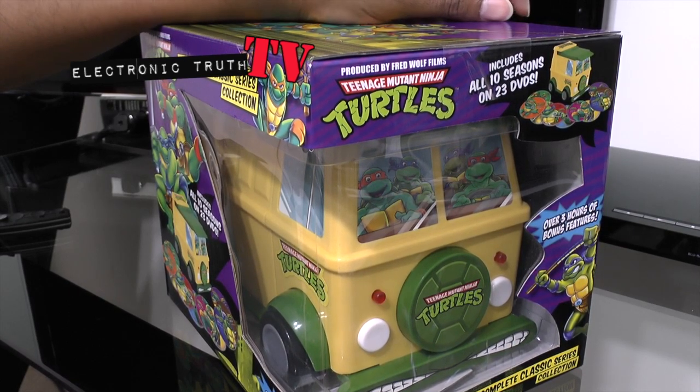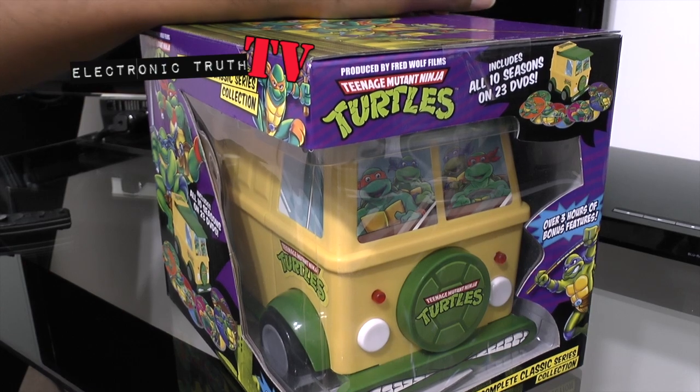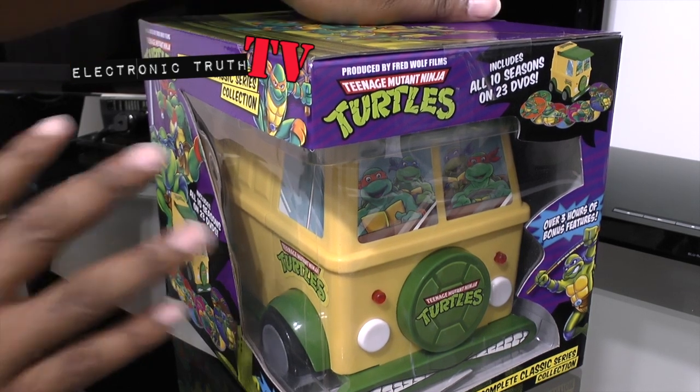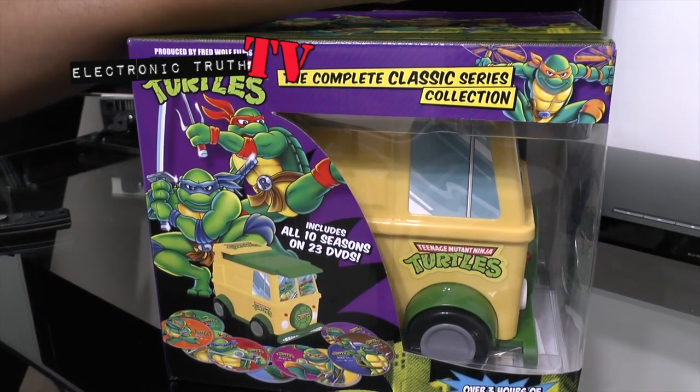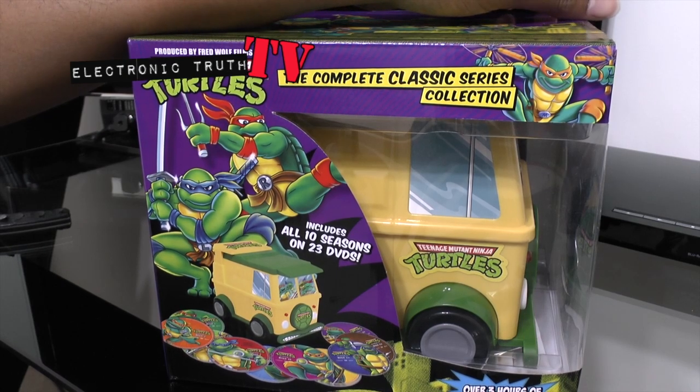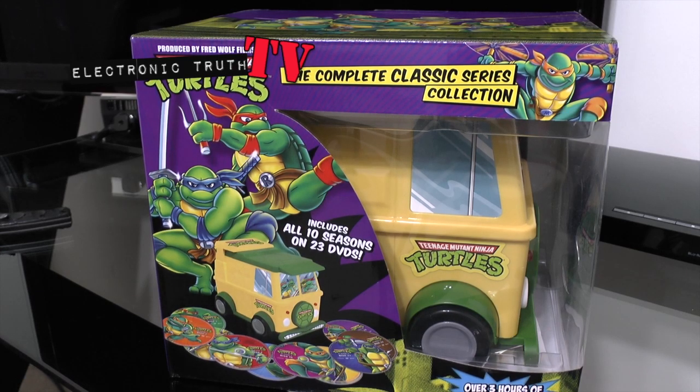The Teenage Mutant Ninja Turtles were like the best show ever back for us in that particular time. This was after He-Man, after the Thundercats, and G.I. Joe and Transformers were still kind of floating around. But this is one of the few cartoons where people from the early 80s to late 80s can say this cartoon and the action figures were something that was all yours.